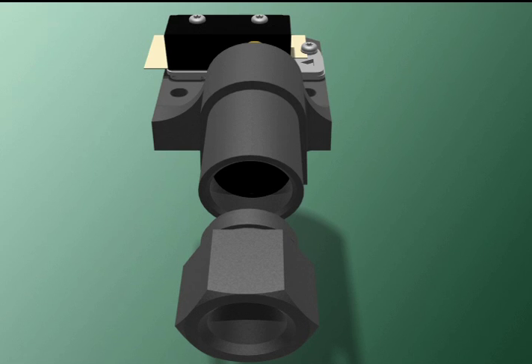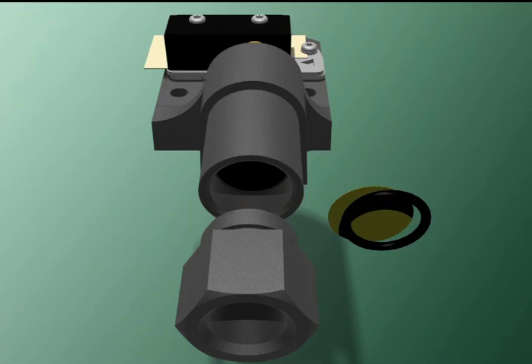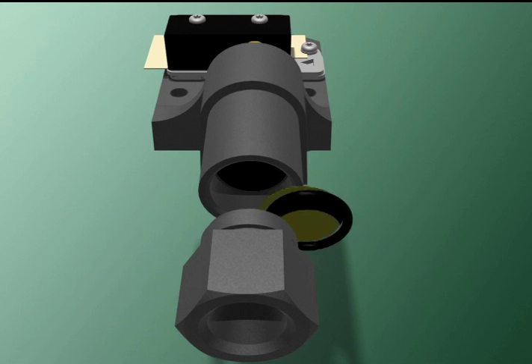When the process connection is tightly screwed into its housing, the SOR static O-ring protects the diaphragm by sealing it from the process material. SOR O-rings and diaphragms are available in a variety of materials depending on the demands of the environment and customers' specifications.